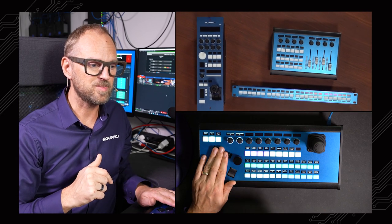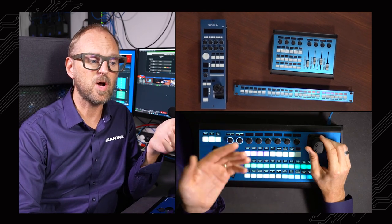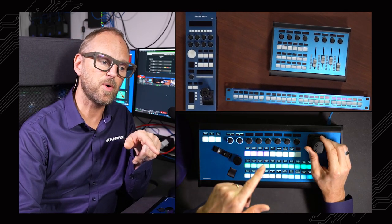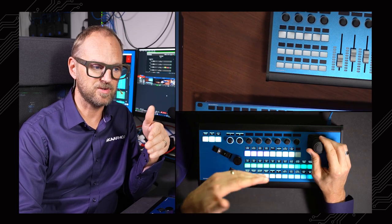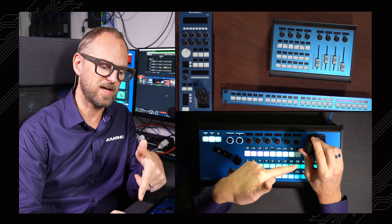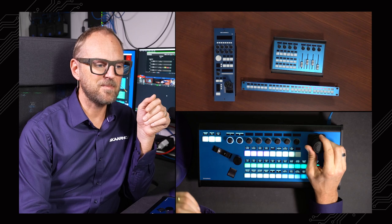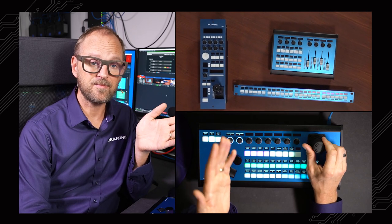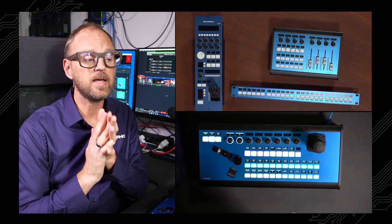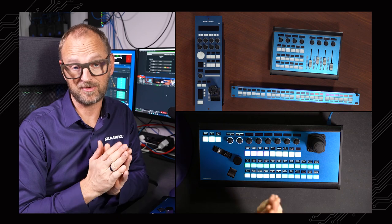That's super useful to be able to zoom that way. We also mapped it on the joystick, so it's available in both places. Obviously, if I use the joystick for the LAN camera, I can't expect pan or tilt operation — nothing happens when I move the joystick for pan/tilt, but I can zoom. The LAN protocol is very limited, but the things you can do over LAN we can also map down on a controller.